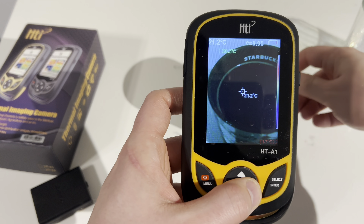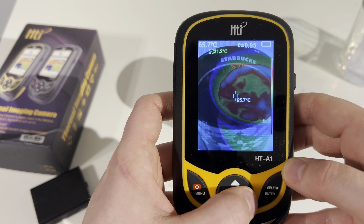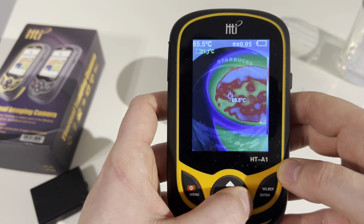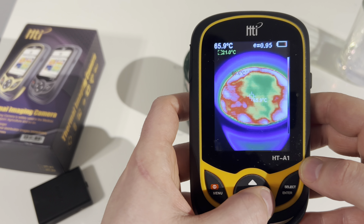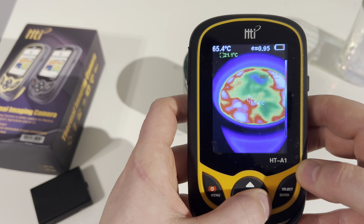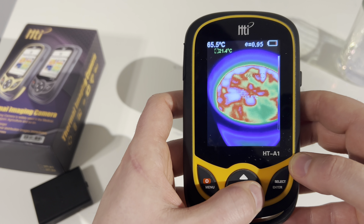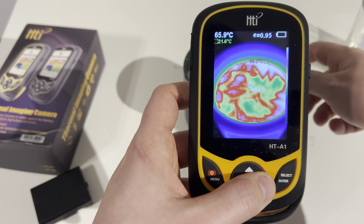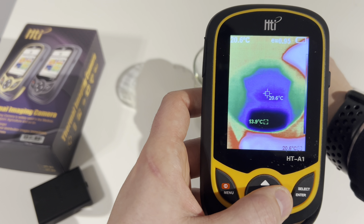The camera has very basic settings. You can jump in and see if you have any images stored. You can adjust the color palette and also adjust the clarity of your images. Going into the settings, you can adjust the language, the temperature format, date and time. You can also adjust the auto shutoff — mine is currently set to five minutes.